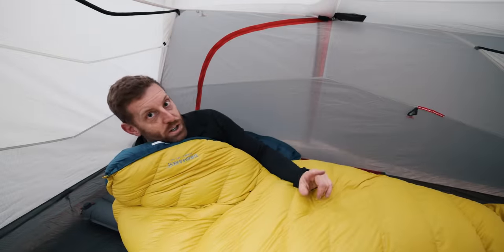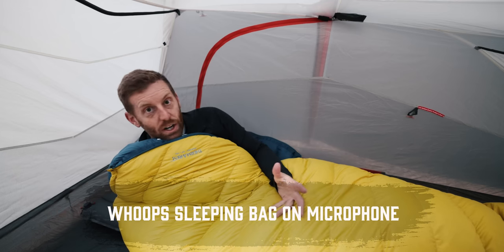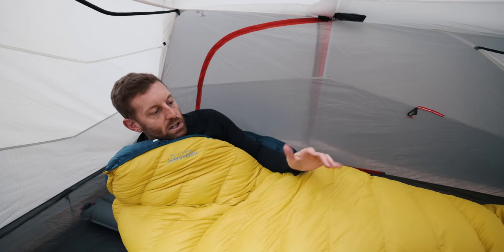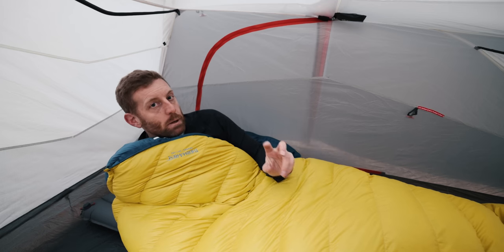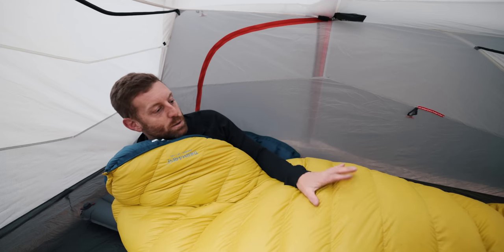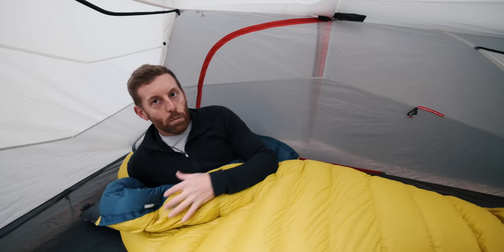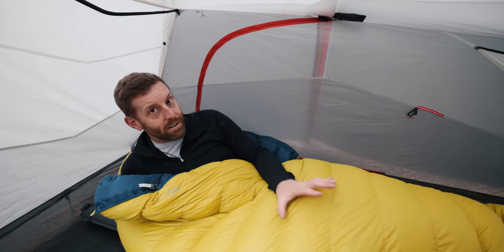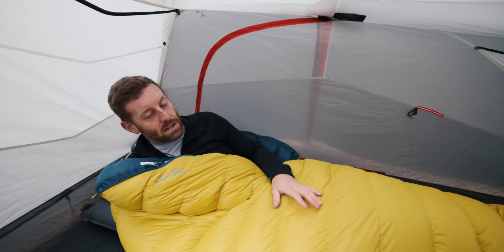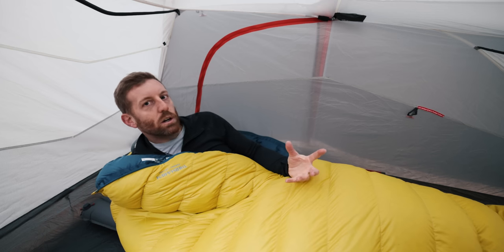This is the Therm-A-Rest Parsec zero degree sleeping bag. It is winter and temperatures are getting really cold at night. This has actually been one of the best winter sleeping bags I've used, and I can speak a bit more to it having actually used this bag. The zero degree Therm-A-Rest bag is one of my favorites — it's a great sleeping bag and much more economically priced compared to expedition-style, really hardcore sleeping bags.